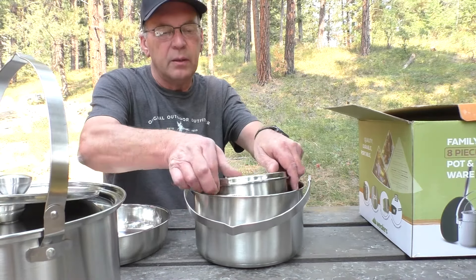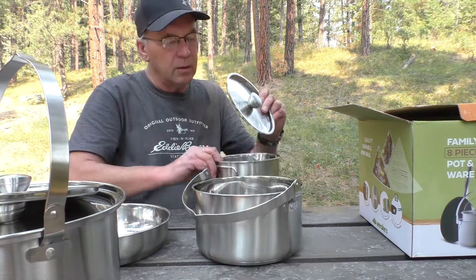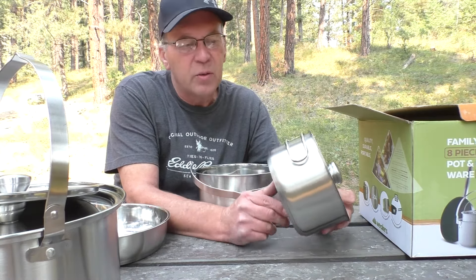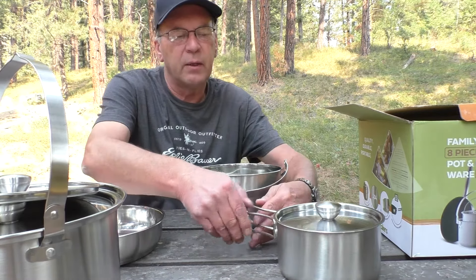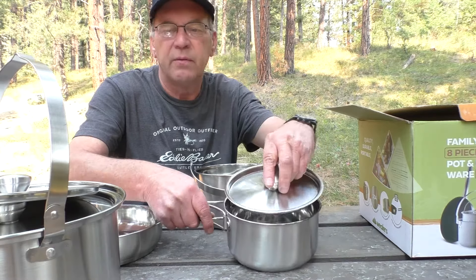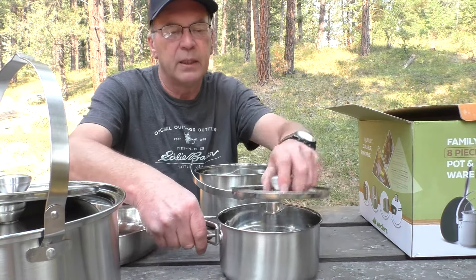Inside this pot is the one and a half quart. This one has a clad bottom as well. Instead of the handle that comes up, it has swing-out handles, which are fine. And same thing here, a nice lid fits on this one — it also has a little pour spout on it, which is pretty handy sometimes.